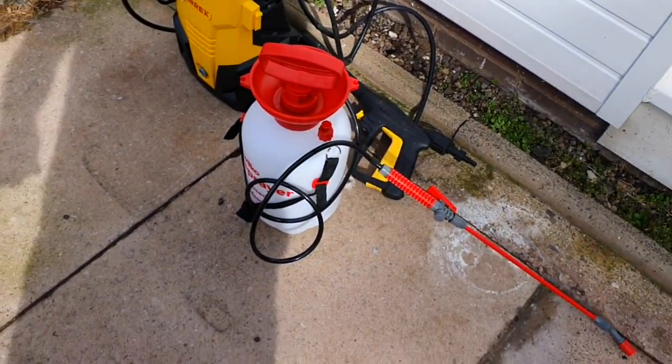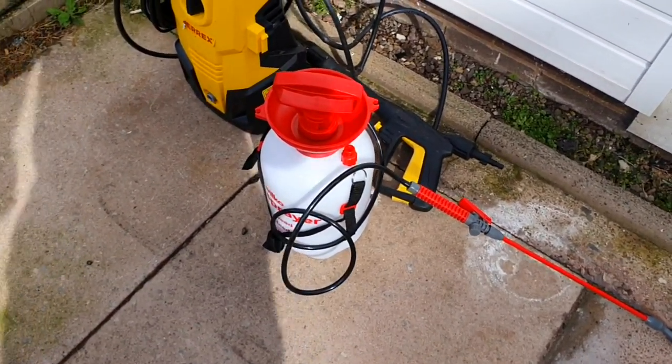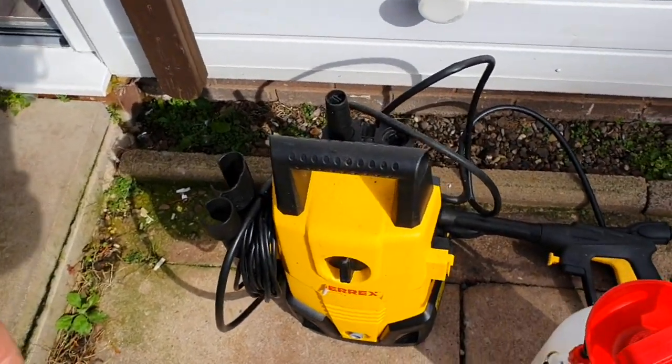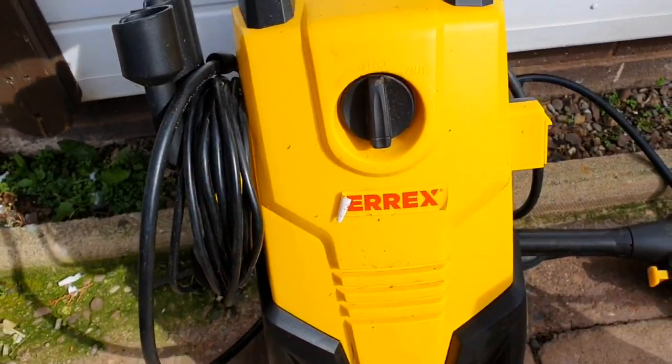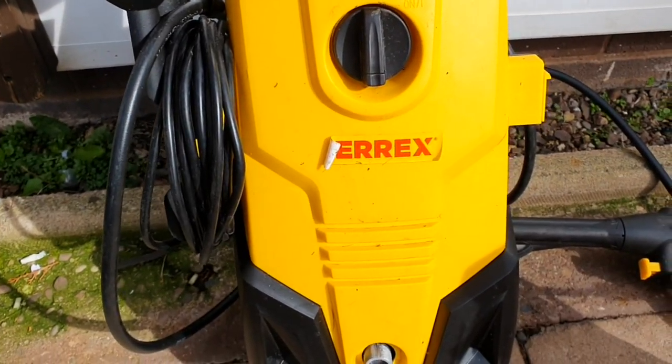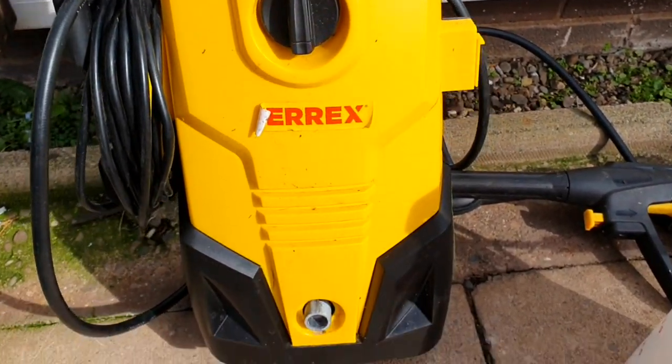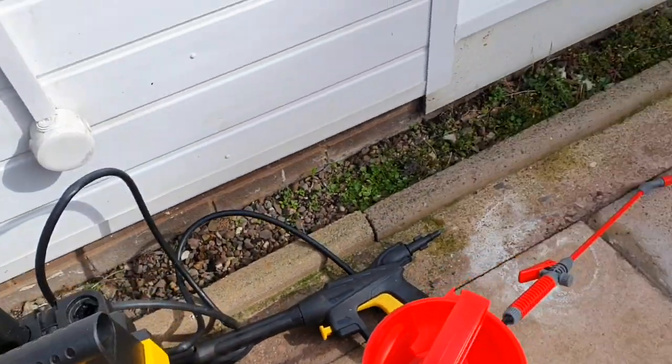I've got my bucket and my garden pump there which will pump it out. And I've also got my pressure washer - I got that from Aldi about four years ago, it was only about 40 quid then. It's only 1400 watt but it's pretty good. Probably about 70 quid now knowing the prices have gone up. Anyway, I'm going to set my stuff up and we'll crack on.